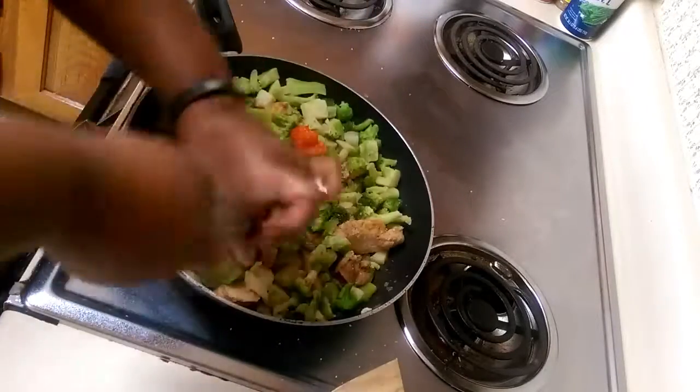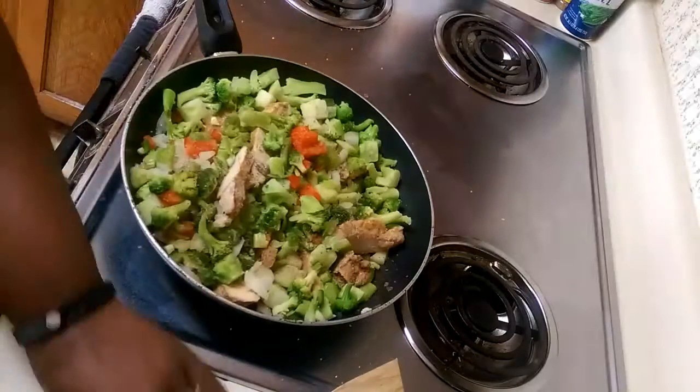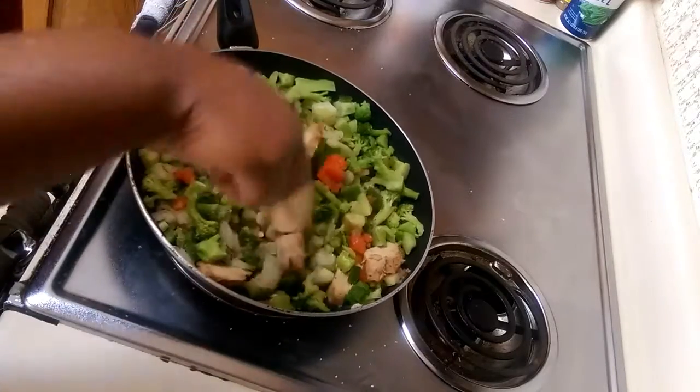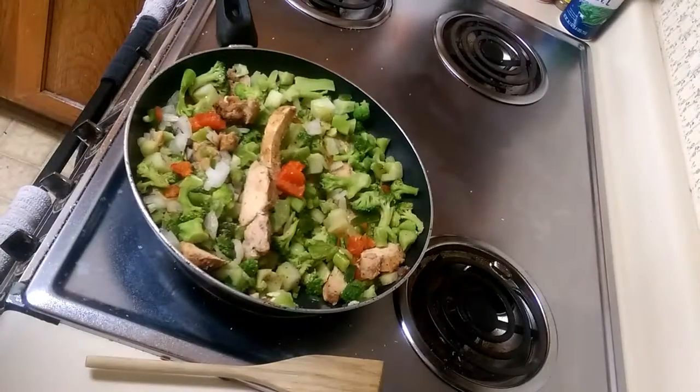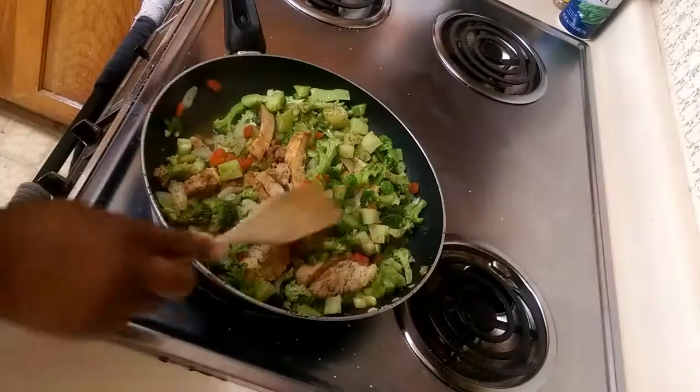If you're not a big salt person, you can just put a little bit of salt or skip the salt altogether, but I say season to taste — only you would really know what you like. So we're going to go ahead and let this cook for about 15 minutes and then we're going to check it.